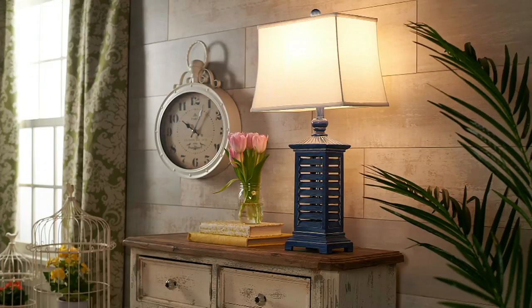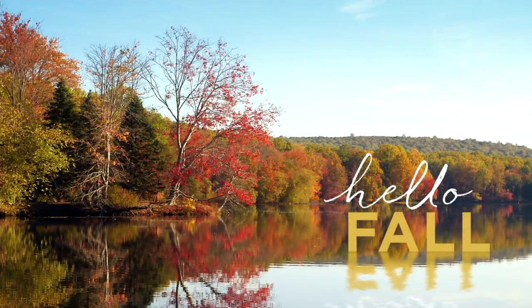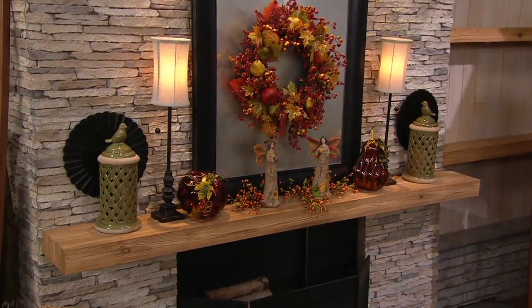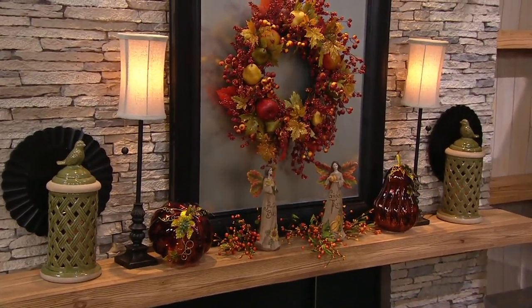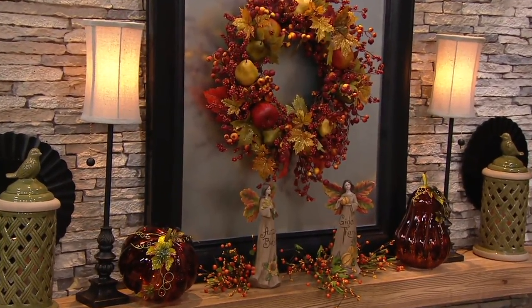A really quick mention of our angels — they are literally flying out the door. Harvest blessings and give thanks: the one holding the pumpkin says 'give thanks.'